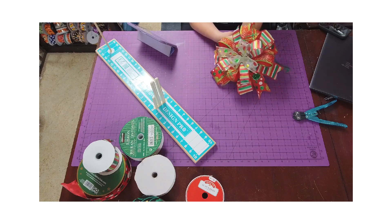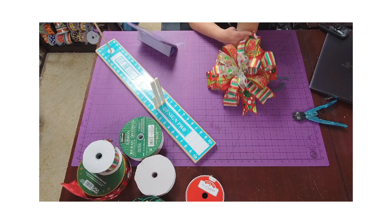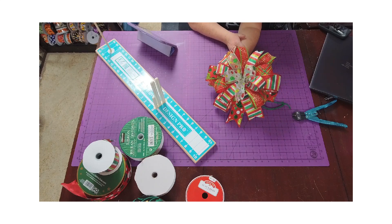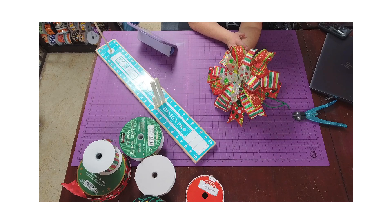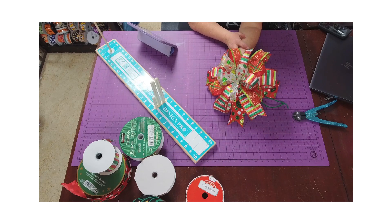In today's tutorial, I'm going to show you how to make a Terry bow. This was named after the person that came up with the design — Terry Marshall of Millendale Designs. It's basically taking several pieces of ribbon and placing them in the bow maker in an X fashion. Follow along and you'll see how I did this.